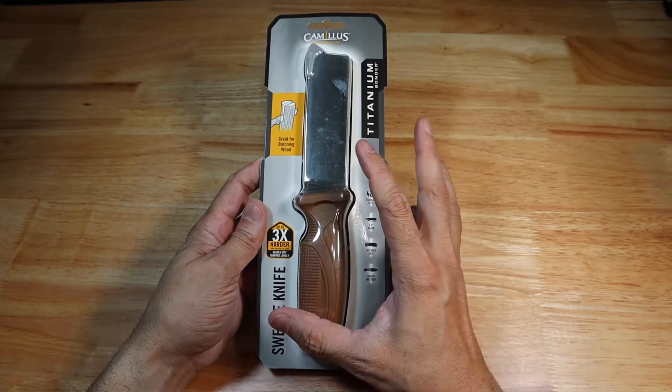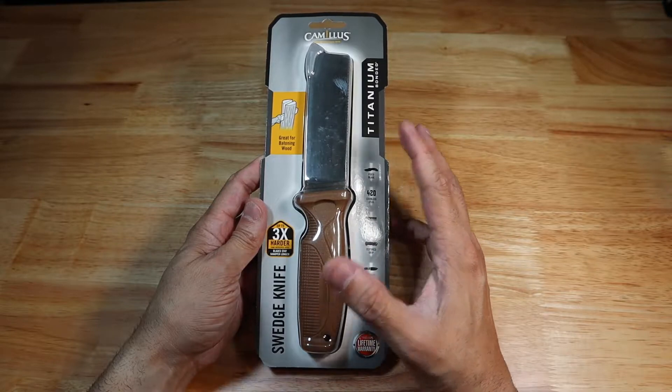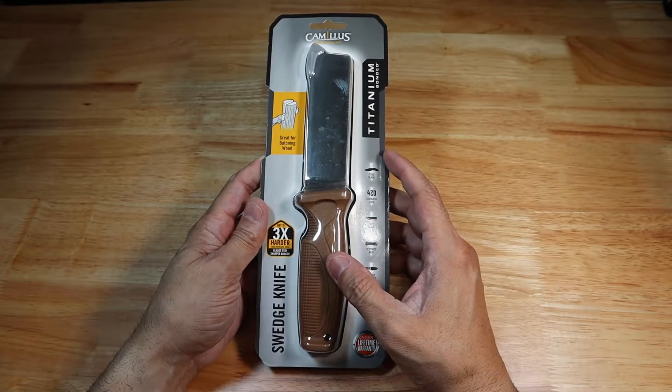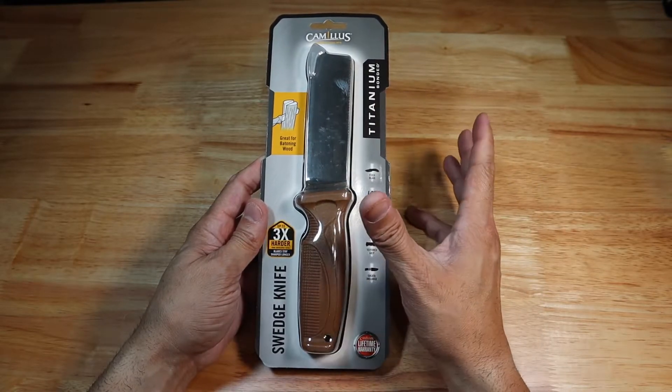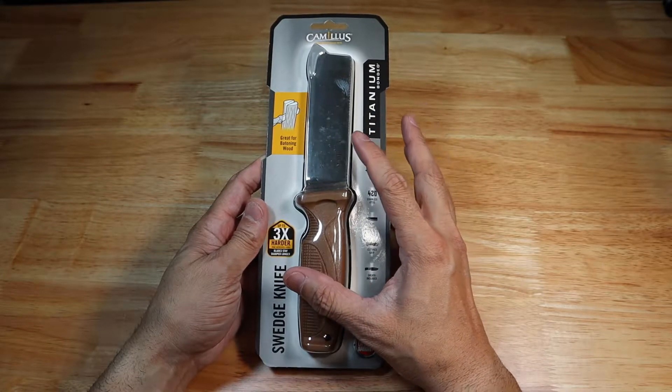I don't normally do fixed blade knives, especially larger fixed blade knives on my channel, just because I don't have the capabilities of testing them outdoors and things like that. I tend to kind of gravitate more towards the smaller EDC folders, but I saw this guy and it just looks so cool, so I decided to go ahead and pick it up.